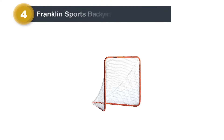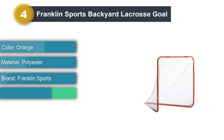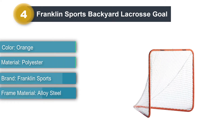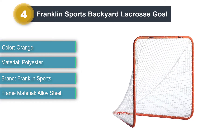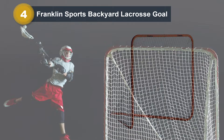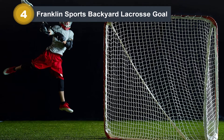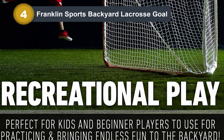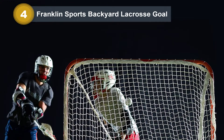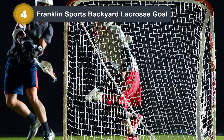Number 4: Franklin Sports Backyard Lacrosse Goal. If you're looking for a lacrosse net suitable for training smaller kids from a young age, you'll want to consider the Franklin Sports Backyard Lacrosse Goal. This is a 4-foot-by-4-foot lacrosse goal intended for use by small kids, and as a result it's very lightweight and easily portable. The idea is that children should have a relatively easy time transporting and setting it up themselves. The 1.25-inch frame is built out of steel and is quite strong and durable despite its lighter weight.